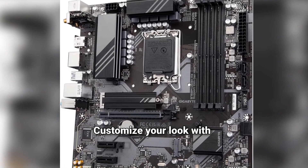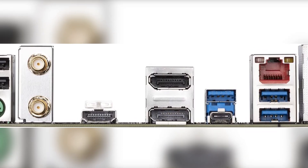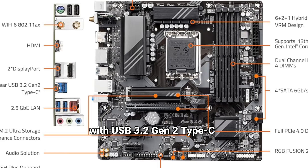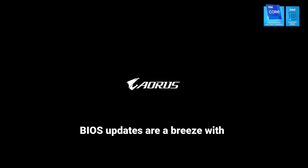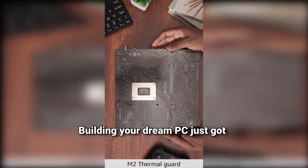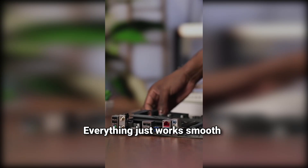Customize your look with addressable RGB lighting. Keep your system cool with SmartFan 6. Expand storage easily with dual NVMe M.2 slots. Transfer files in seconds with USB 3.2 Gen 2 Type-C. Stay connected with 2.5G LAN for low-latency gaming. BIOS updates are a breeze with QFlash Plus — no more downtime or complicated setups. Building your dream PC just got easier. I love how reliable and fast my system feels now, with no more bottlenecks or random crashes.